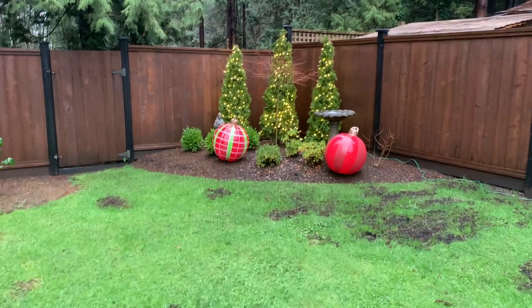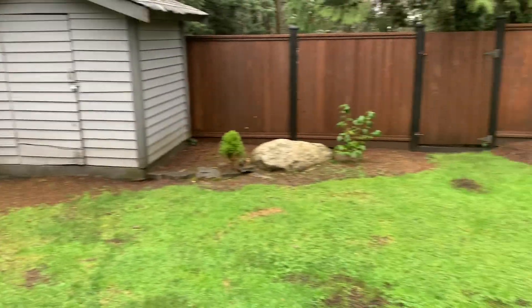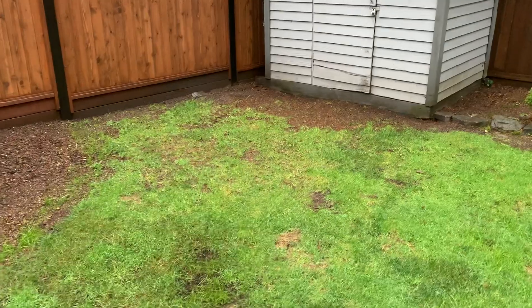When you're building an outdoor rink, one really important thing is you've got to have a nice level spot. My backyard isn't very level at all, but I feel like this will be our best shot right here.